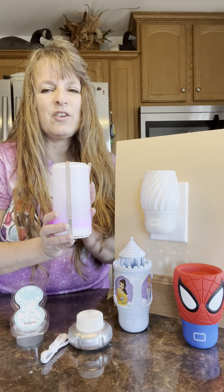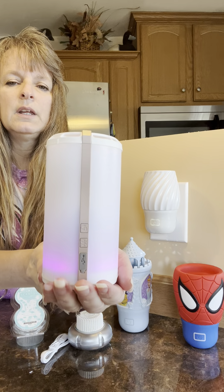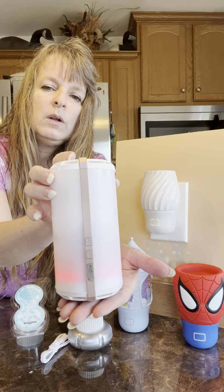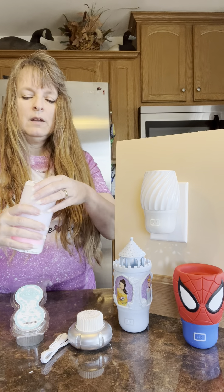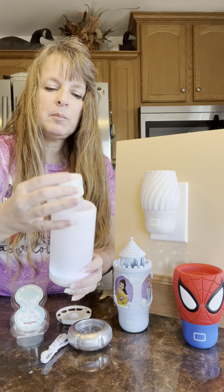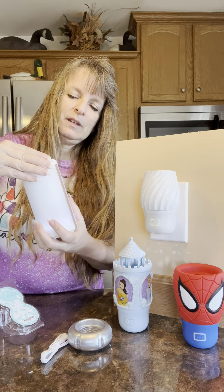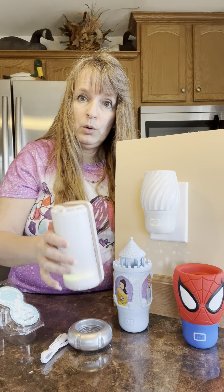My favorite, last but not least, is the Scentsy Go. The Scentsy Go has LED lights — if it were a little darker in here, this entire unit would be filled with beautiful light that circles through all different colors; it's very pretty. This was the first product I purchased for my daughter to take to college. It's got the little internal fan. You take the pods — you can use one or two — close up the top, turn the little unit on, and you're set to go.